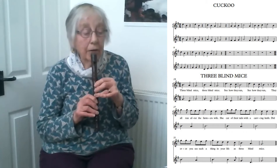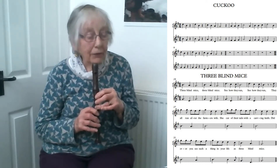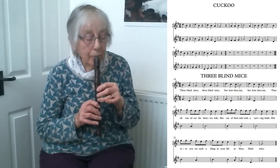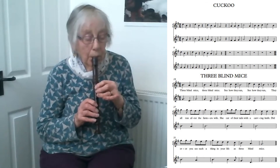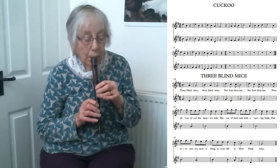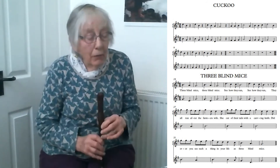And see how they run, see how they run. On 'run' you've got a two-count note, and that's G and D again — wonderful practice of G and D. You come in at 'all' after the farmer's wife, and she cut off the tails. We'll finish it all from bar 31. So there we have Three Blind Mice.